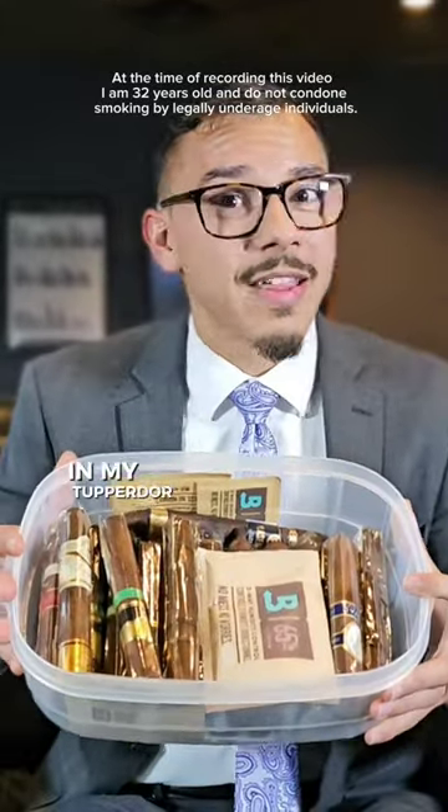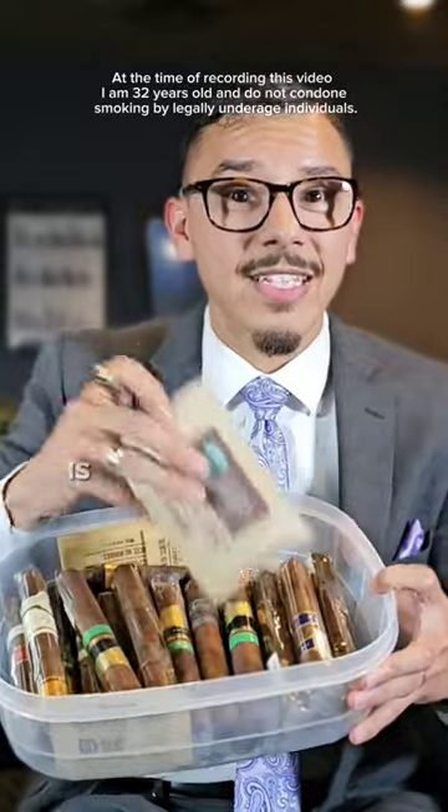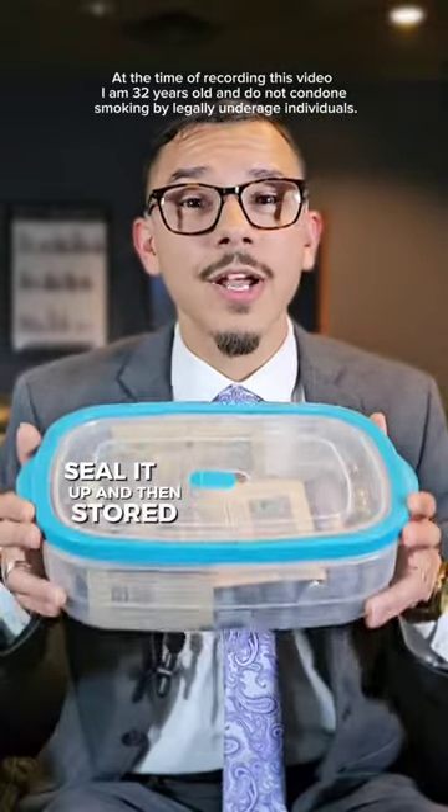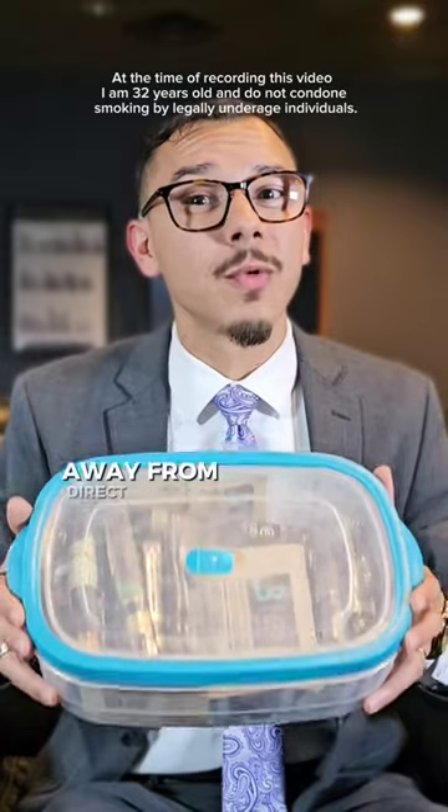In my Tupperware, the only things I have in here are my Boveda pack and my cigars. Seal it up and store it at room temperature away from direct light.